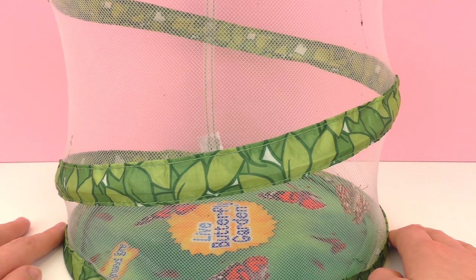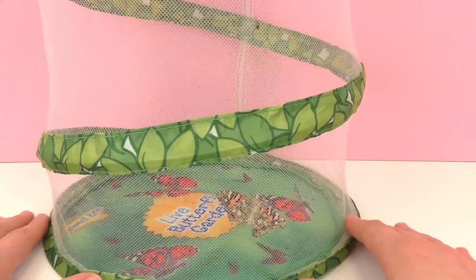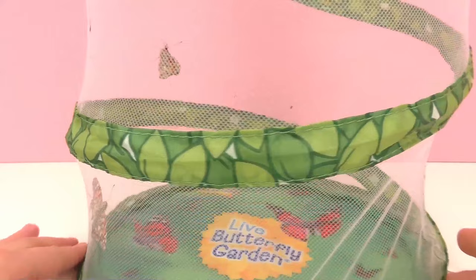We have been feeding them sugar water or fruit since they hatched out of the cocoons. They really like the sugar water or fruit — you can put it in a container and place it at the bottom for them. Here's the butterfly from the bottom; as you can see it has really beautiful orange wings. It's a monarch butterfly — perhaps you've seen them around or grown them in a classroom. They're really spectacular creatures. When they become a butterfly they only live for two to five weeks, but they've worked really hard to become one and now they can enjoy it.